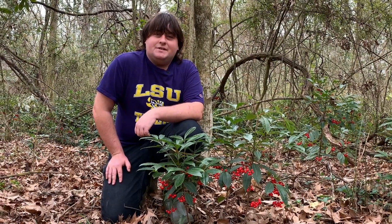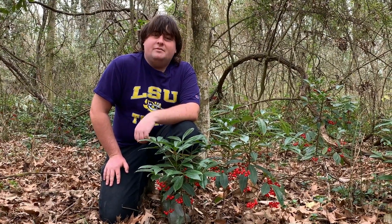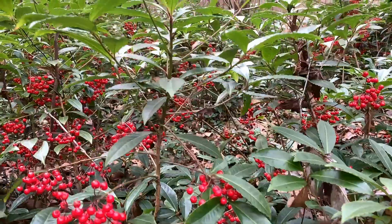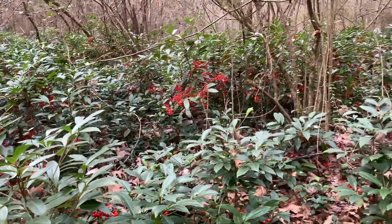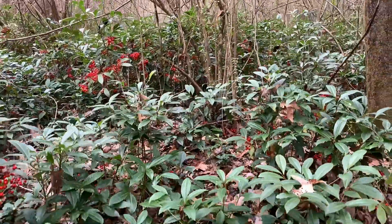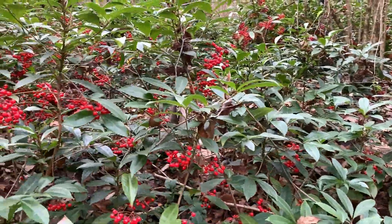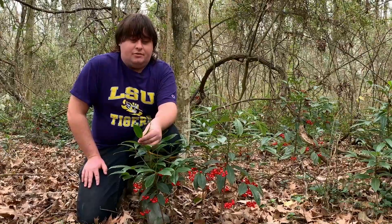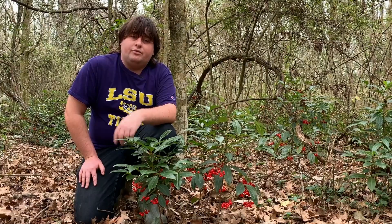Hi, my name is Tanner Sparks. I'm from the LSU Biocontrol Lab and today I'm going to be talking about Coral Ardesia. Coral Ardesia is an evergreen ornamental from China. It was introduced to Florida as an ornamental and has since escaped out into the wild and can be found throughout the southeast and further west into Texas.